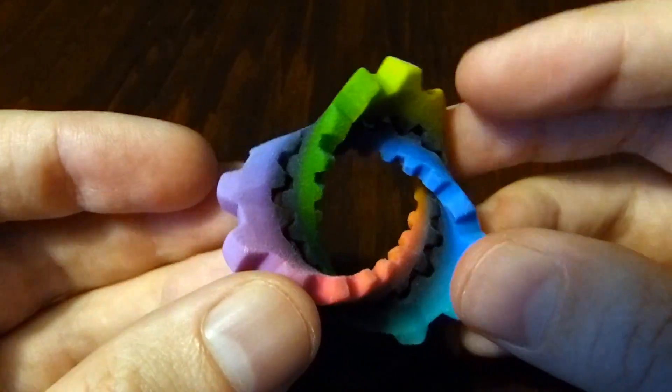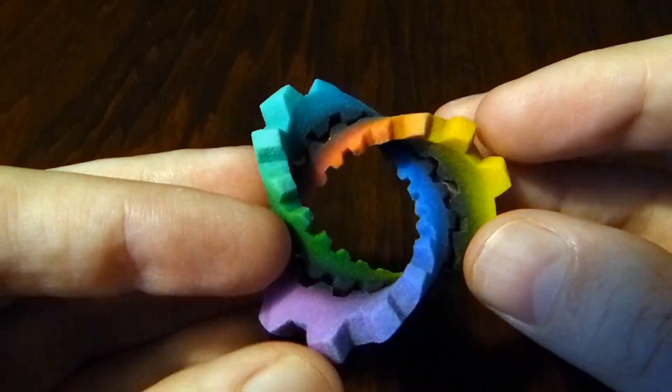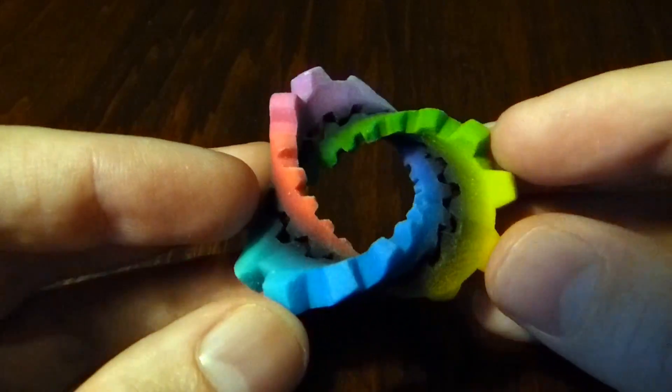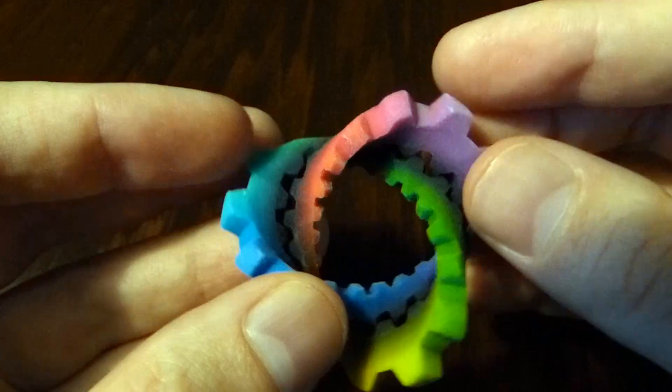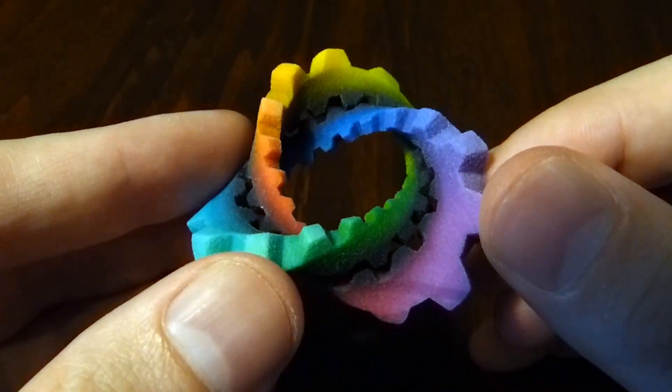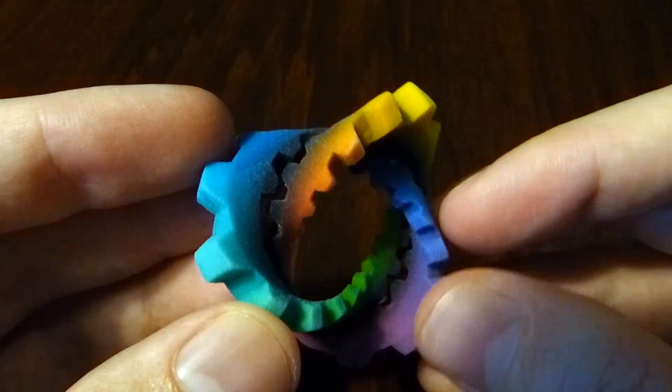Most of the stuff that I get printed, I get printed in this nylon plastic through shapeways.com, and occasionally I do metal. This is a colour printed gypsum-like material.